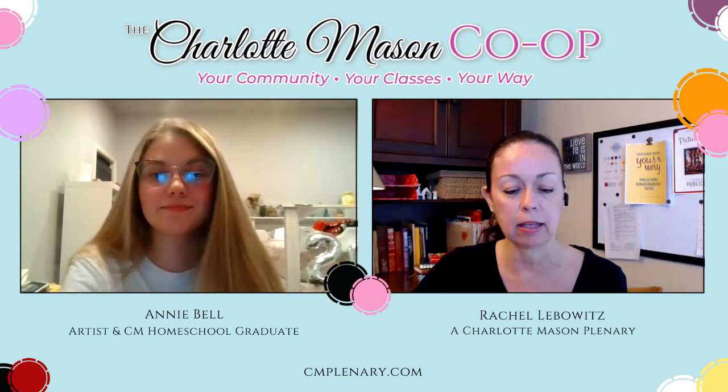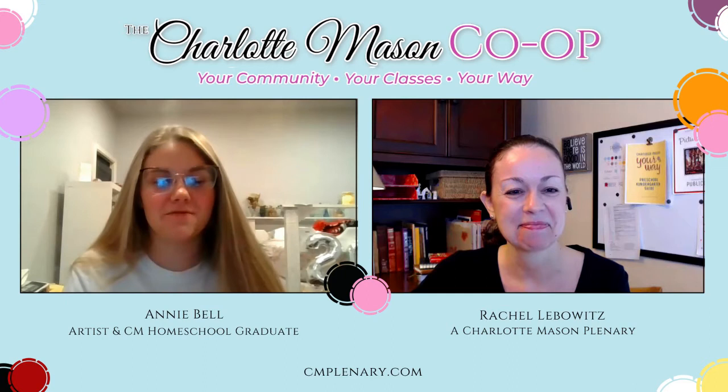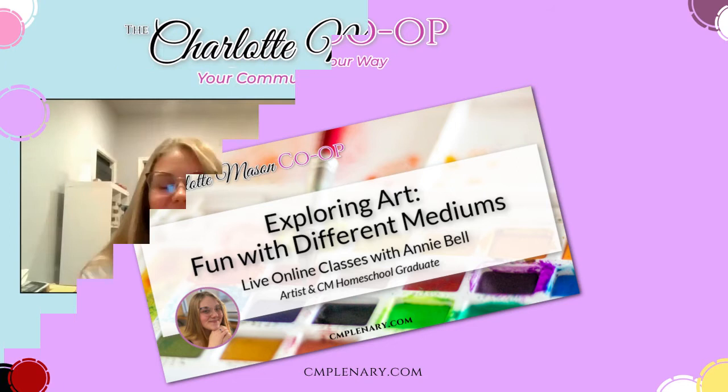Talk about some of the mediums you're going to cover — like watercolor and bubble painting. What is bubble painting? It's going to be so much fun! There are all kinds of fun mediums in store. Watercolor is going to be a theme you see recurring through the classes, but each class is going to be building upon what you learned in the previous class. It's very exciting!